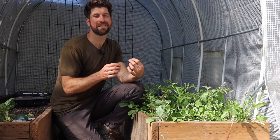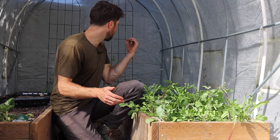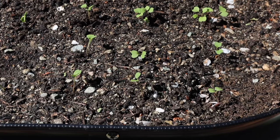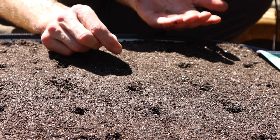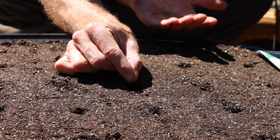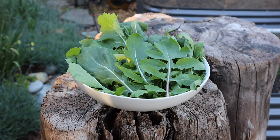That brings us to tip number nine, and that is to plant a succession crop of arugula. Just at the back of this greenhouse I've got a crop I started about four weeks ago, then those tiny ones we thinned out today were started about two weeks ago, and I also started a new round just today. By planting a smaller space multiple times in succession, you're going to be able to enjoy arugula for a much longer period in the gardening season.